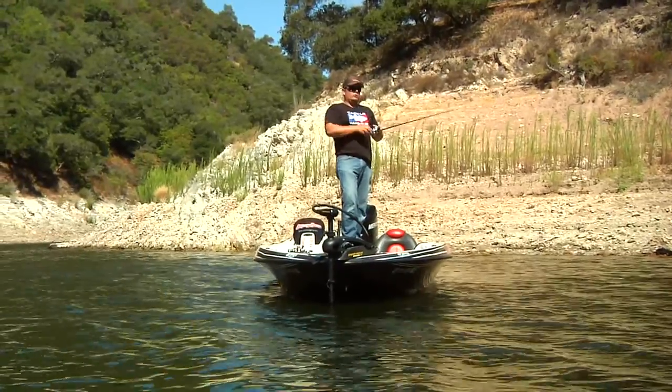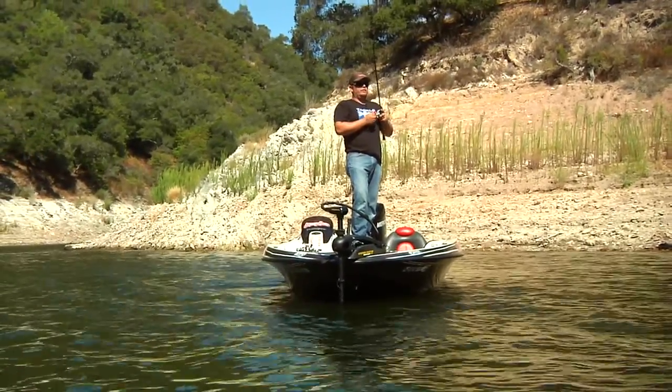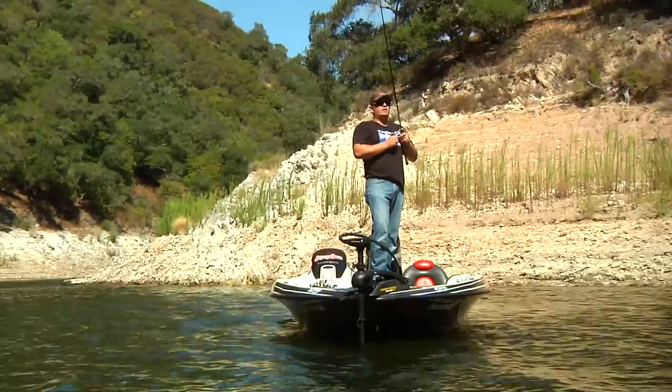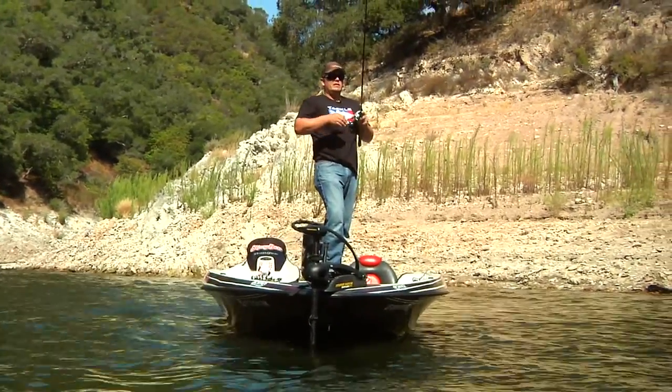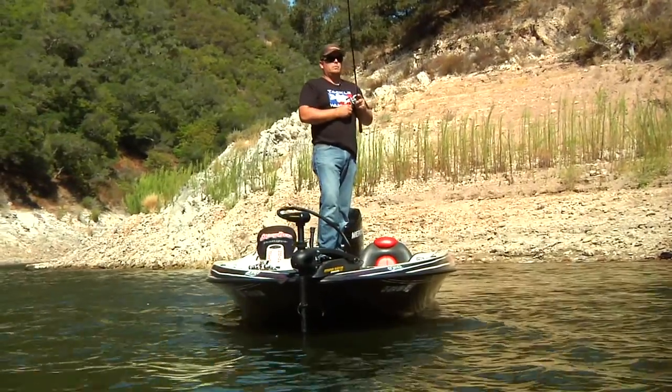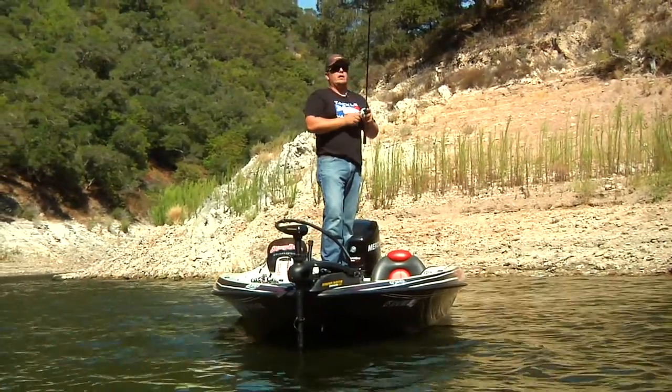It's something that you lift the rod tip and let it fall back to the bottom — lift the rod tip, fall back to the bottom. It's a pretty simple concept, and these fish are going to eat it as soon as that spoon takes off off the bottom or as it's fluttering back down.